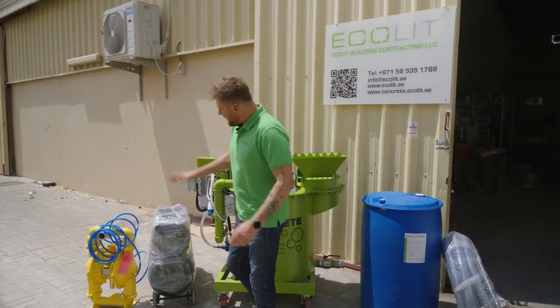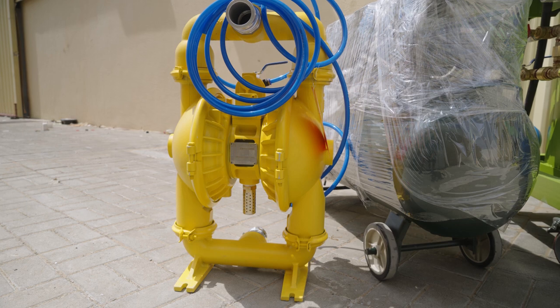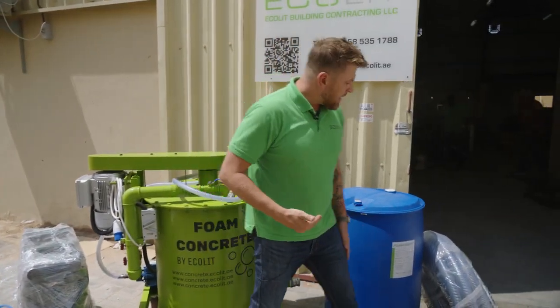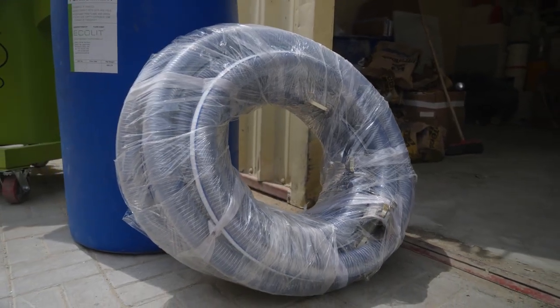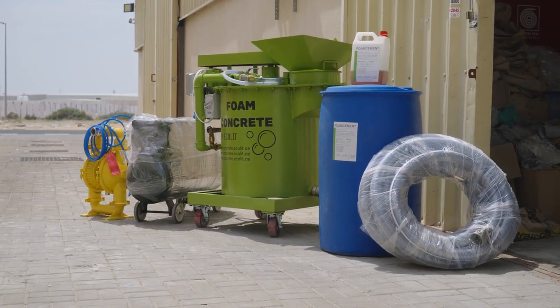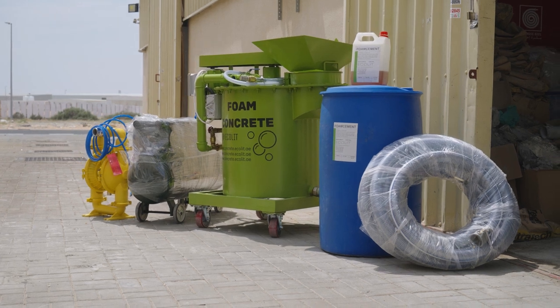In our kit we have a compressor, an air membrane pump, our mixer, additives — which I'll explain later — and hose pipe. Everything is included in one package. We strongly recommend using this combination if your requirement is to cast about 10 cubic meters of lightweight concrete at 600 kg per cubic meter per day, per 8 hours. You can increase capacity with our additional screw pump to reach up to 20 cubic meters daily, but in this base set, about 10 is most suitable.